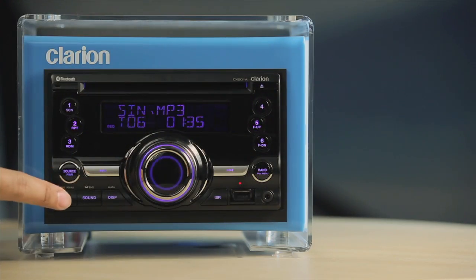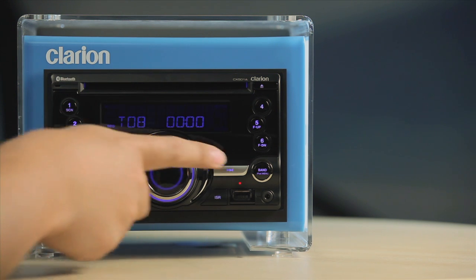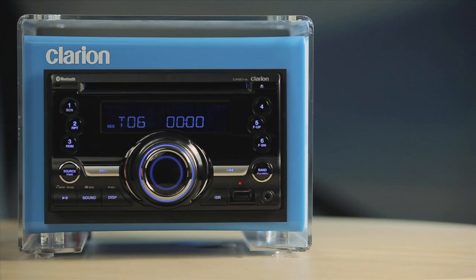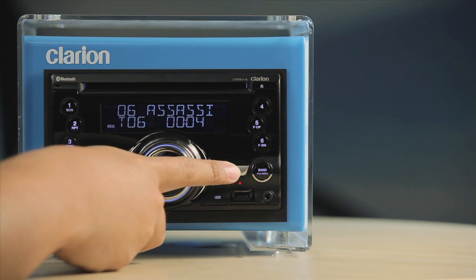The CX501 plays your regular music CDs as well as your MP3 and WMA files. Use the Play and Pause button on the panel or the remote to start and stop where you wish. Press the Fast Forward and Fast Reverse buttons to skip tracks forward or backwards. Press and hold them to activate Fast Forward or Fast Reverse.